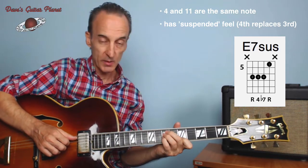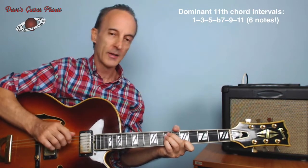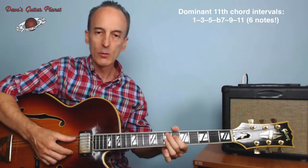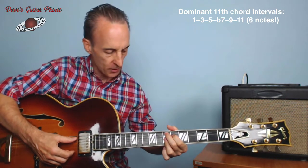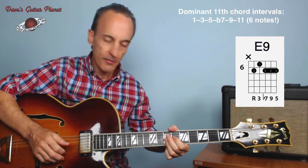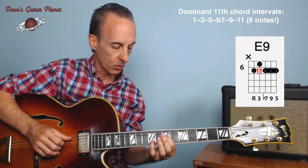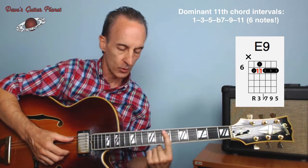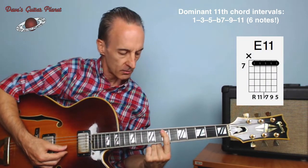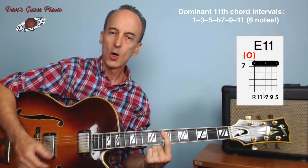We'd actually call this a suspended seven chord because we don't have a nine. To play a full eleven chord we should have all the odd numbers: one, three, five, flat seven, nine, and eleven. A minute ago we were playing the E dominant nine chord — the intervals: one, major three, flat seven, nine, five. We can take this major three and just move it up a half step to a four, which is the same as an eleven — world's easiest guitar chord. Now we've got the intervals: one, eleven, flat seven, nine, five — E eleven. Put an open E on the bottom.